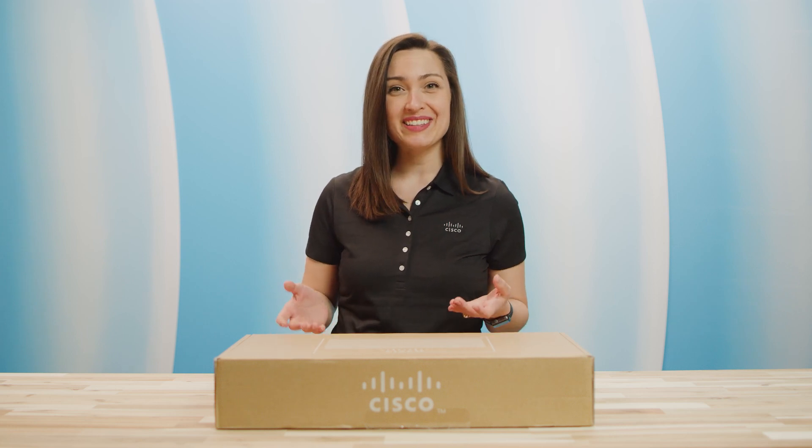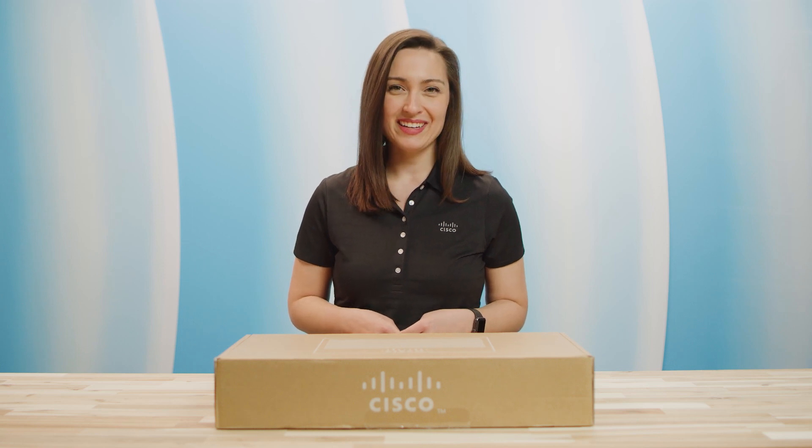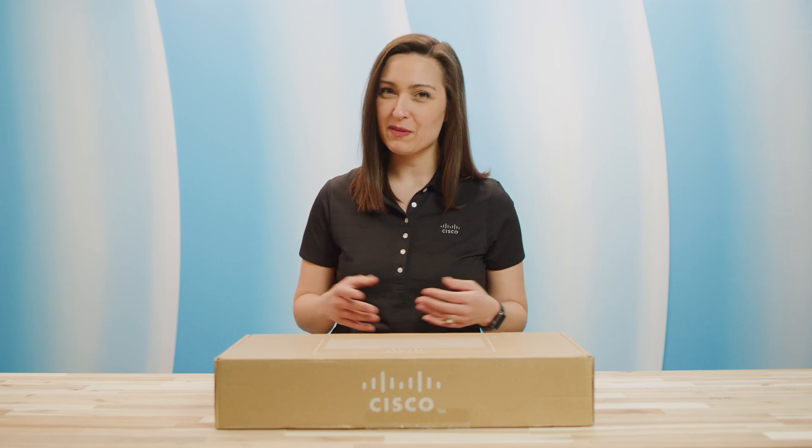Providing the ideal combination of affordability and capabilities, this switch helps you create a more efficient, better connected network. In this episode of Cisco Tech Talk, I'll unbox a Cisco Catalyst 1300 series switch and discuss some of its features.